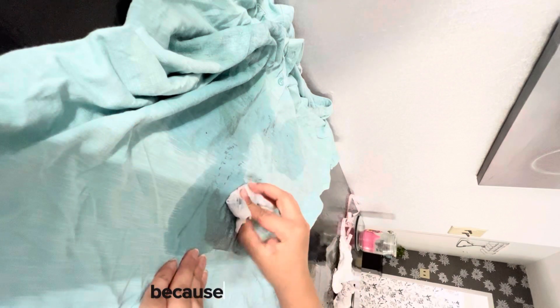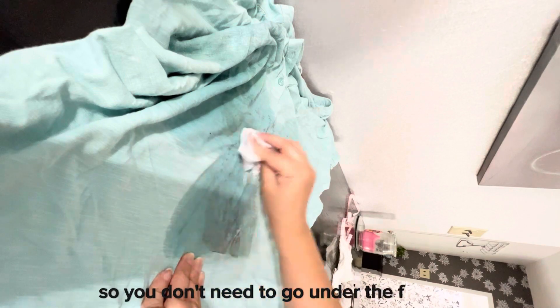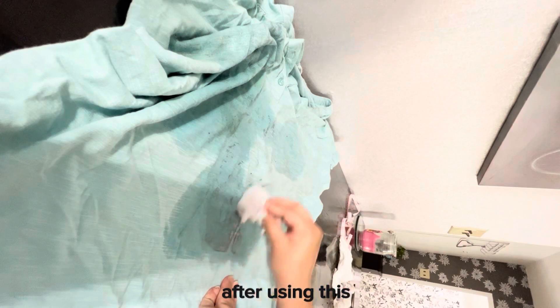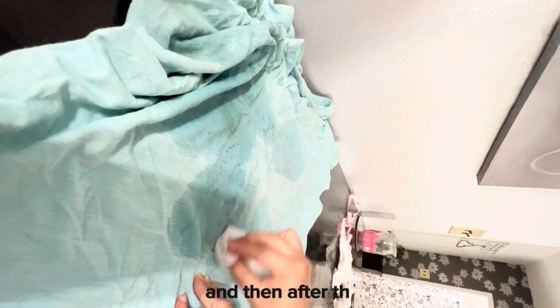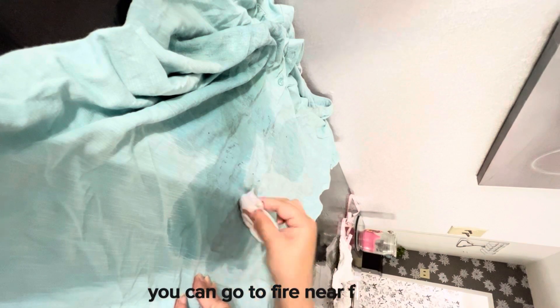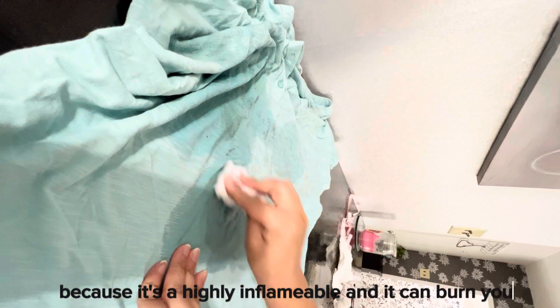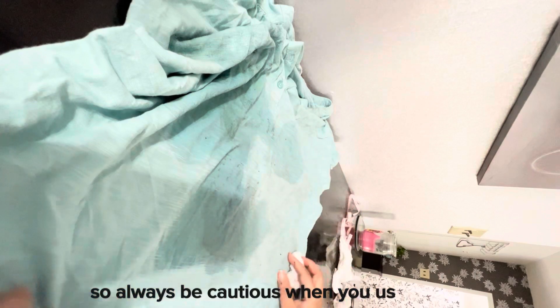Be careful when using acetone because it's highly flammable. Don't go near a fireplace or stove after using it. Always wash your hands after using acetone before going near any fire or flame, as it can burn you. Always be cautious.